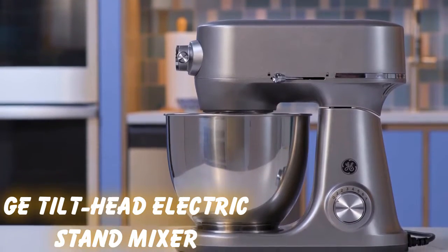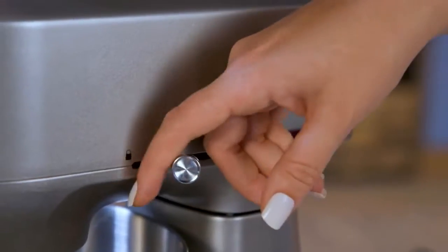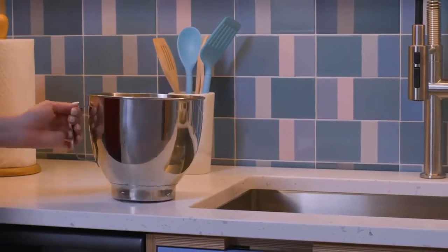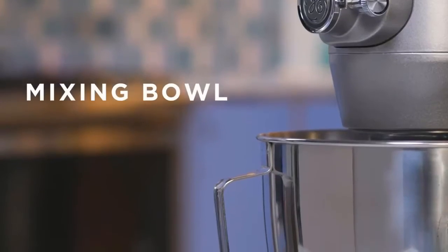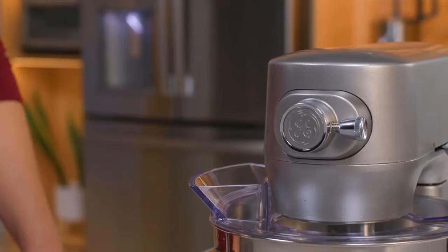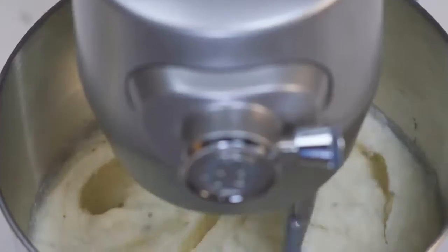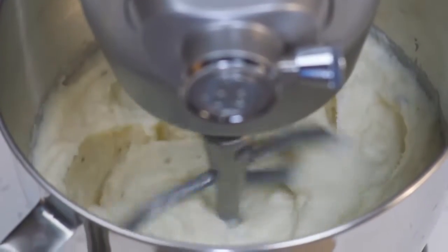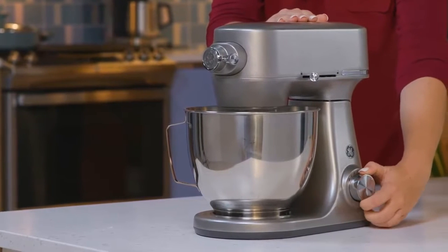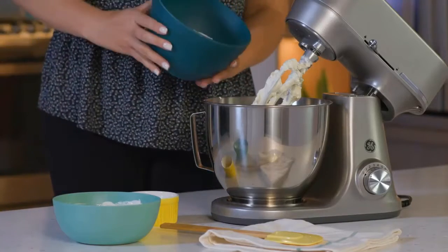The best stand mixer for bread is the GE Tilt Head Electric Stand Mixer. At 44 pounds, this is the heaviest mixer we tested, so stability is not an issue. But if you're used to something less powerful, it will take a little getting used to. The first time we tried to cream a single cup of sugar with a stick of butter, we didn't use the pour shield and set it to a medium-low speed — sugar went flying out of the tall bowl. The second time we used the second of 11 speeds and things went more smoothly; we didn't even have to scrape down the sides of the 7-quart mixing bowl because of how perfectly the beater blade spins and orbits. It did a great job with a full batch of dense sticky bread dough, and when we turned it up to 11 for whipped cream, it completed the job in just under a minute.